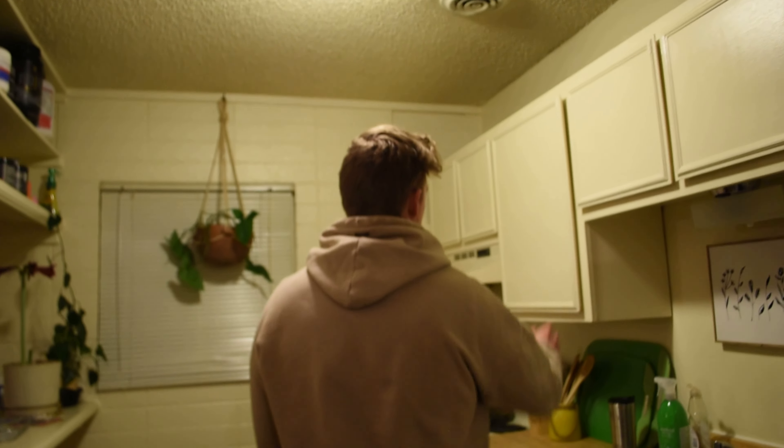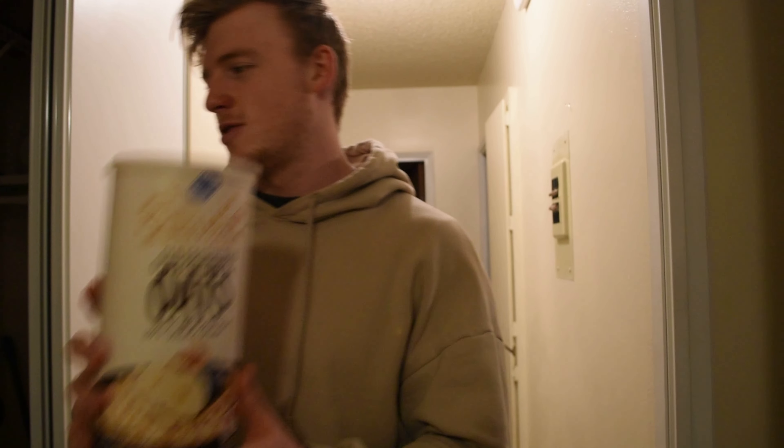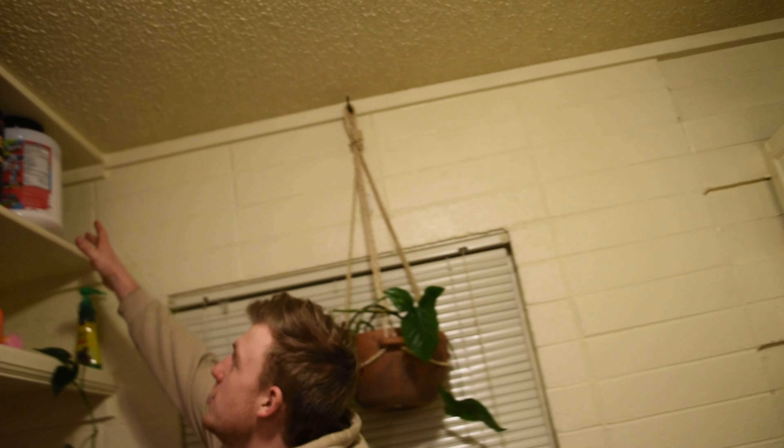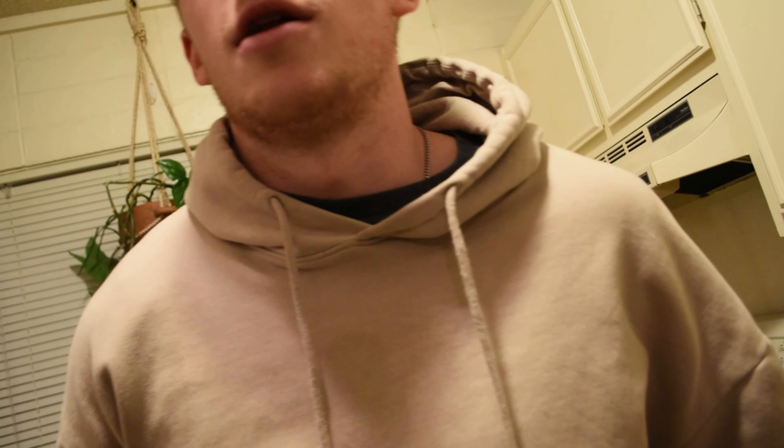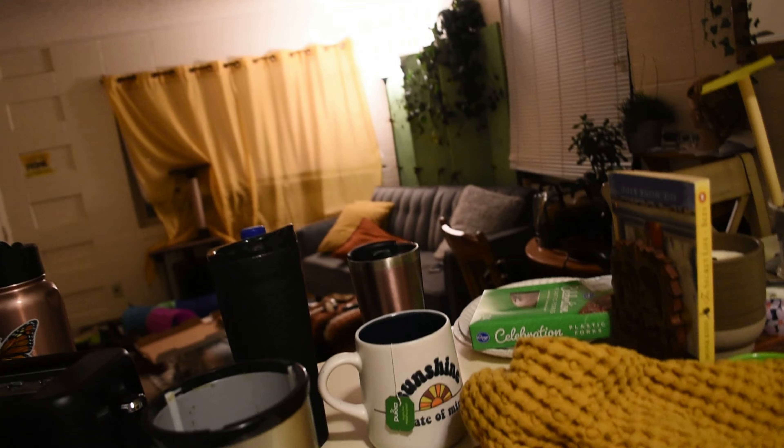Chobani Greek yogurt — 14 grams of protein per serving. Raw wheat oats because I got them for free. I don't know if I like it or not, it's probably not even dosed properly. Anyway boys, it's pretty good.